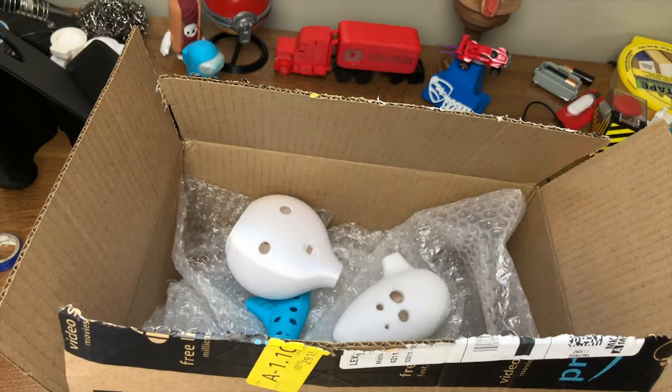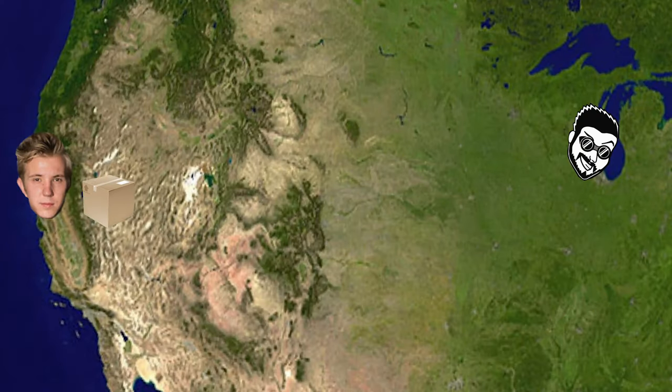Now all of these Ocarinas were working, but I'm clearly no expert as you can hear. I had to know from an Ocarina expert which one was the best, so I packed them all up in a box and shipped them to my friend Andy who lives in San Francisco. Now that the shipment has been received, I'm joined by my good friend Andy.